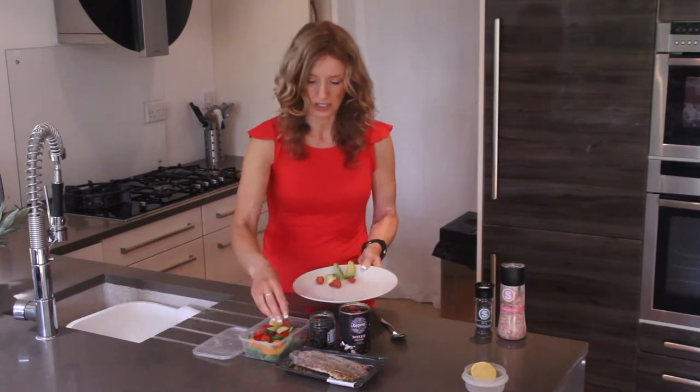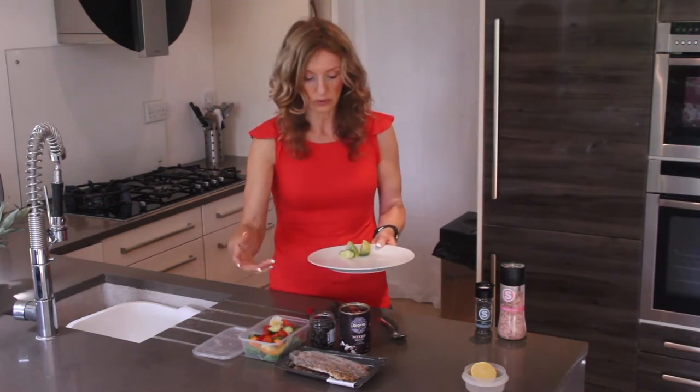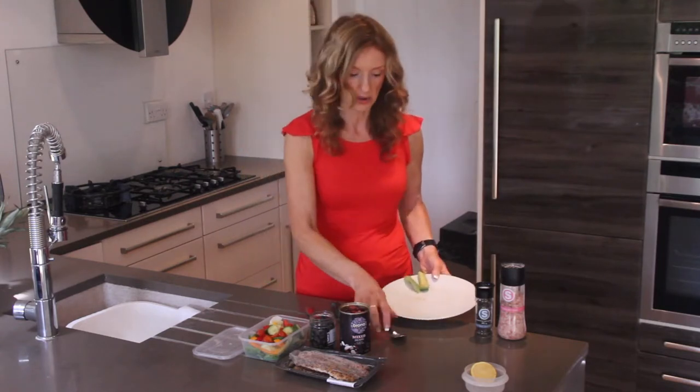It already looks delicious. The way to have food for lunch is to always choose the things that you really want. I'll leave the avocado and put that on at the end.